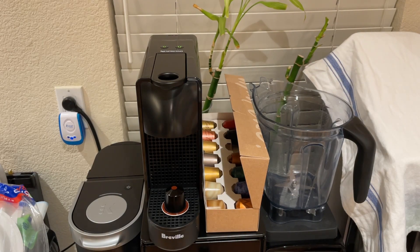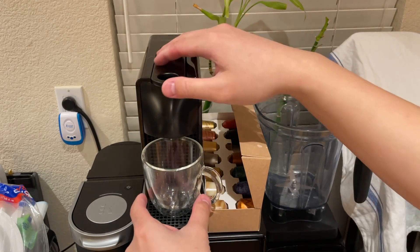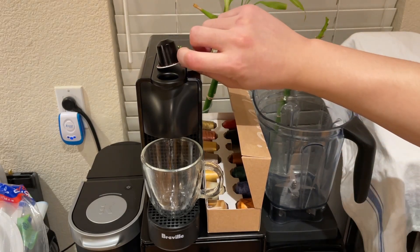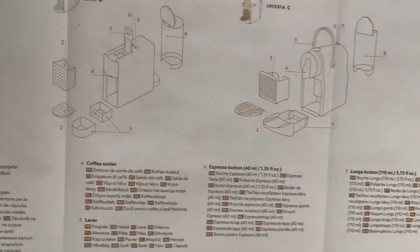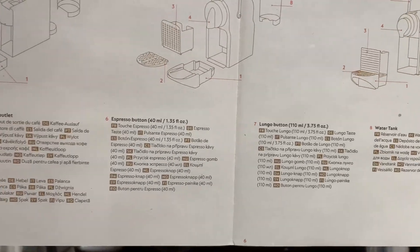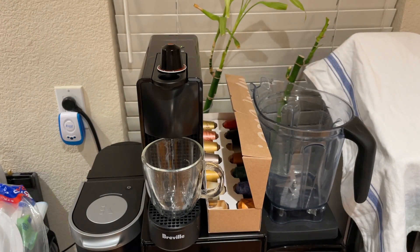I have a cup — let me rinse it first. I haven't had these cups since my old espresso machine. I have to find a new place for it. According to the owner's manual, button six on the Ascenza Mini is the espresso button, which produces 40 milliliters, and seven is the lungo button, which produces 110. I think I want an espresso, so we'll go with this button right here.